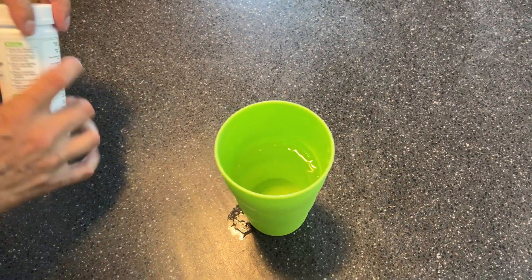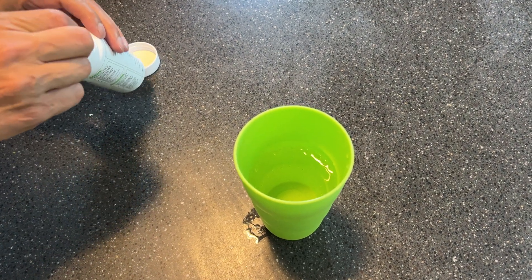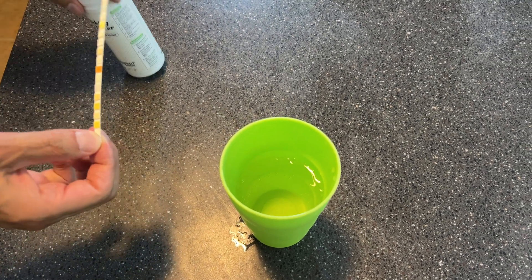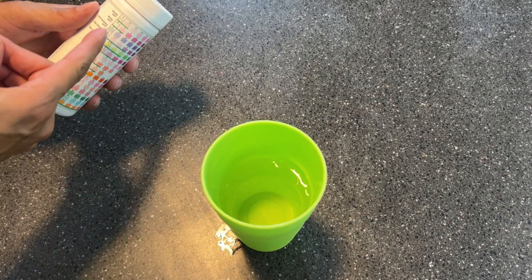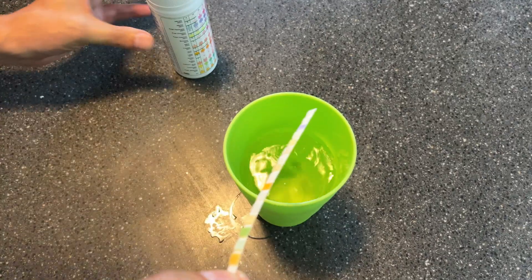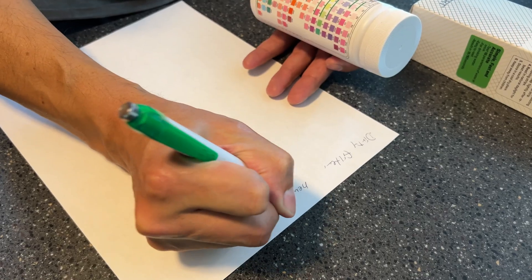The manufacturer's instructions say: take the test strip, dip it into the water for two seconds, immediately remove it, turn it, and then read your results. You can read them in 15 seconds for most of these. The nitrates, they want a 60-second wait time. We'll put these results on the screen.